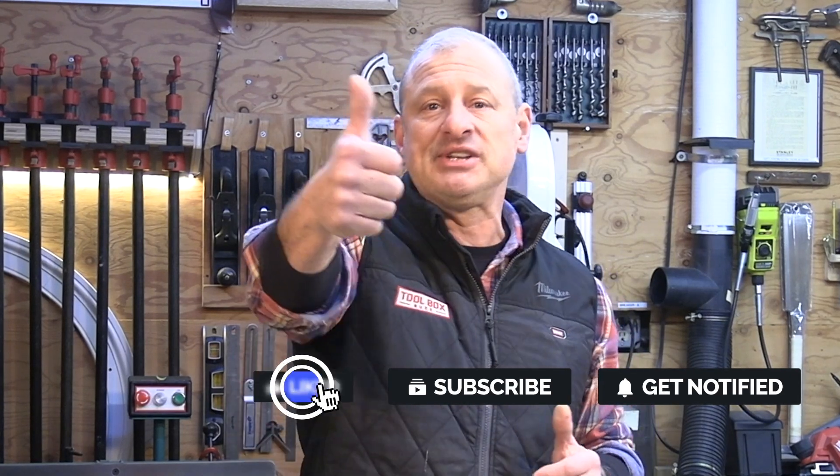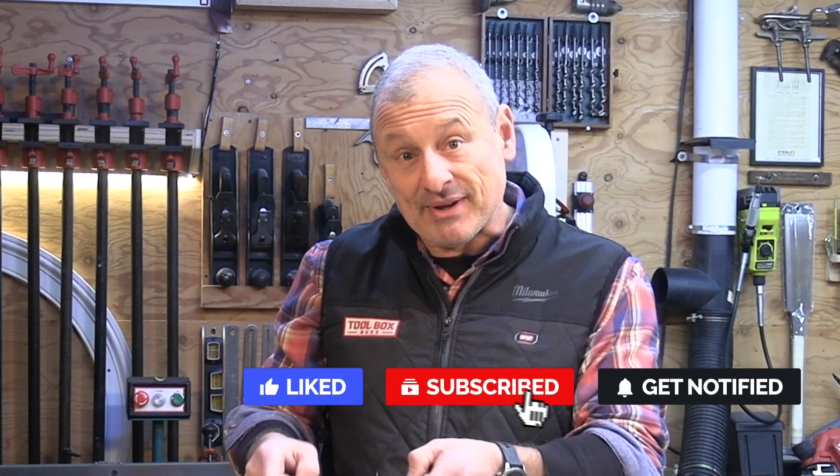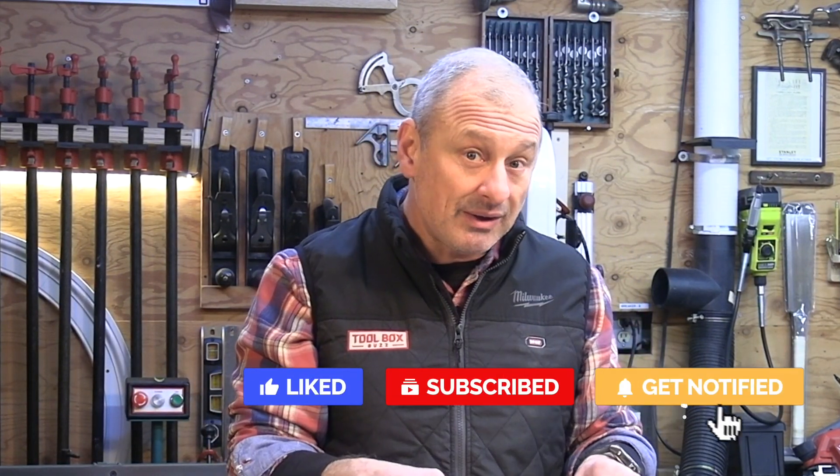If you liked the video, please give me a thumbs up, consider subscribing, and hit that notification bell so you're notified when we put up new videos. We'll see you at the next video — take care.